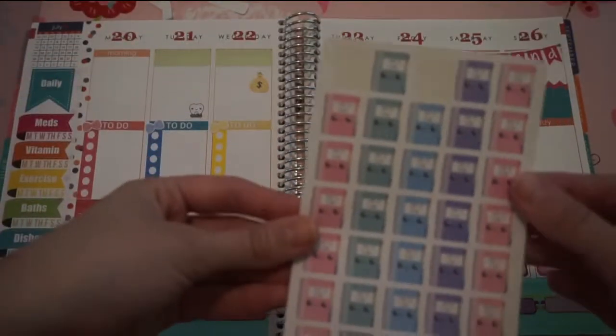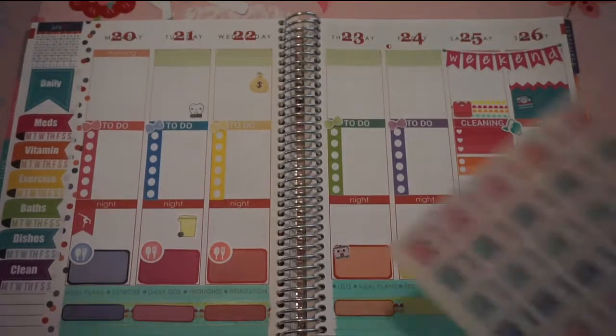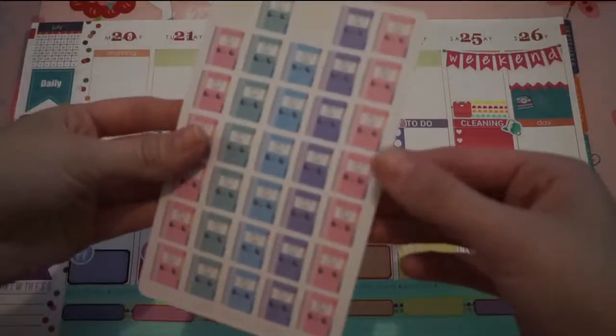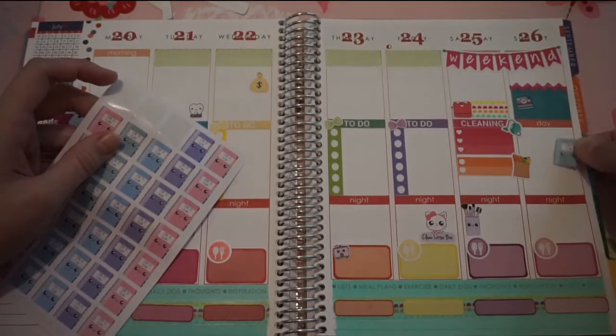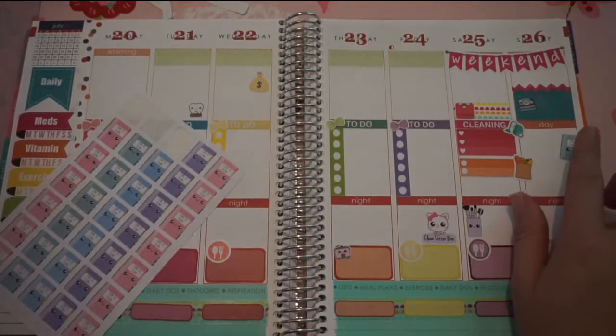Again from Sweet Kwaai Design, I have these little planner stickers. I usually do my planning on Saturday or Sunday. So I'm going to take one of these and just stick it right there.